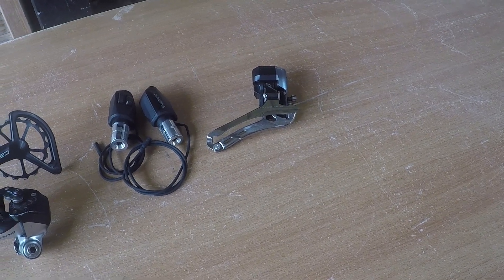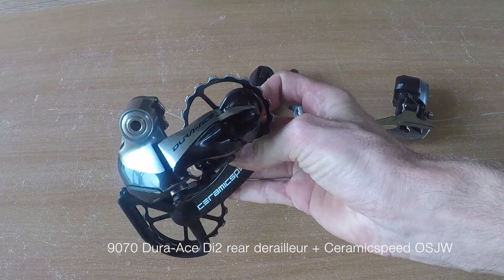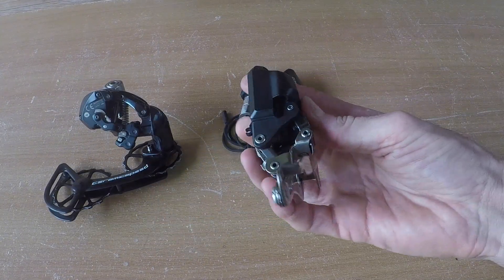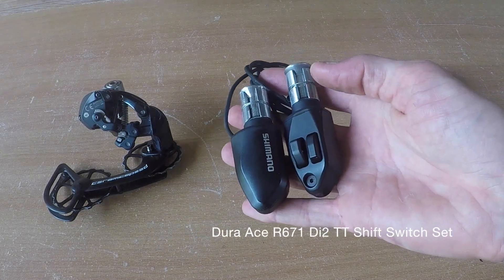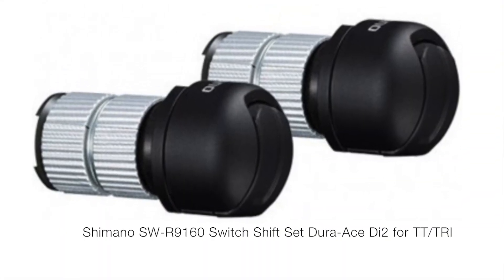First and foremost, you're going to need your basic components: rear derailleur with a ceramic speed jockey wheel, the front derailleur, braze-on obviously, and your bar and time trial shifters. I'm going to go with the two-button ones, however they do have the new Synchro Shift one-button ones, which are pretty cool.